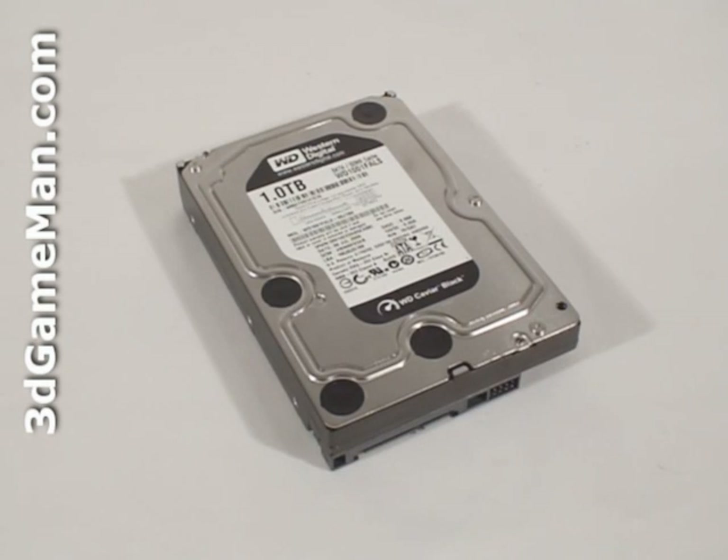Before I continue, let me go over what to consider and look for when selecting a three-and-a-half-inch hard drive. The first decision is whether to go with a single hard drive or multiple hard drives in a RAID configuration. RAID stands for redundant array of independent disks, or redundant array of inexpensive disks.